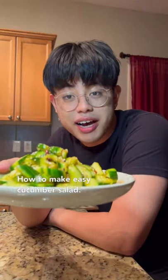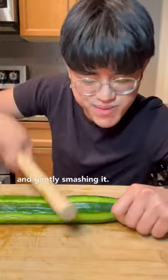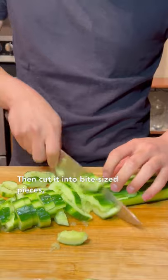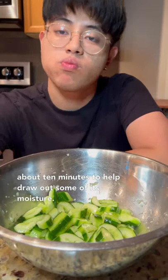How to make easy cucumber salad. We're gonna start by grabbing our cucumbers and gently smashing them, then cut into bite-sized pieces, toss in some salt, and let this sit for about 10 minutes to help draw out some of the moisture.